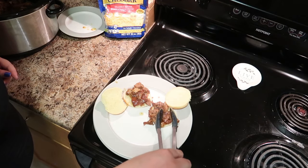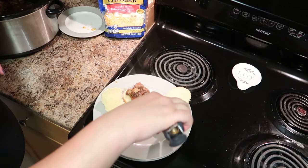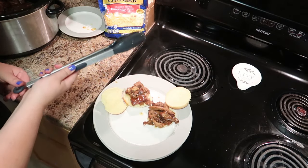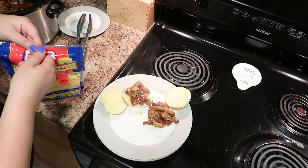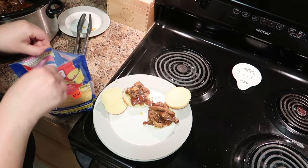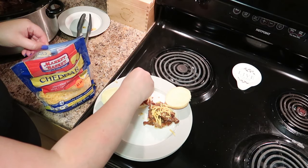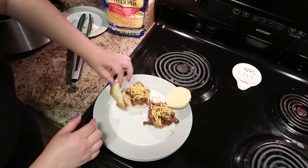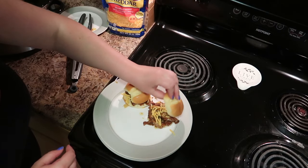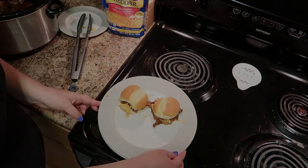I can't even tell you how good this smells. You can put more or less meat on, and then you can eat it like that — or we like to add a little bit of cheddar cheese while it's still hot. Close those up, and then I'll just add the pasta salad, and that's dinner.